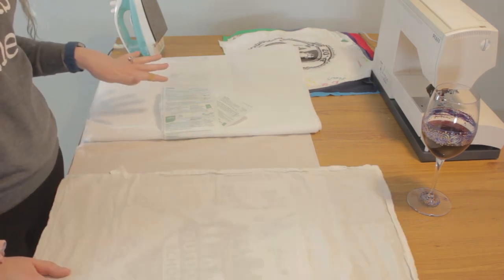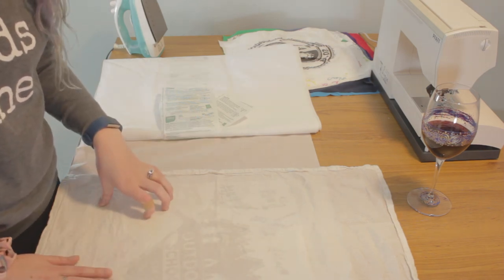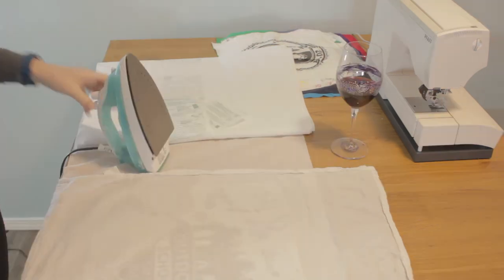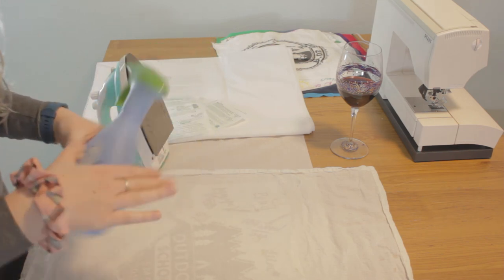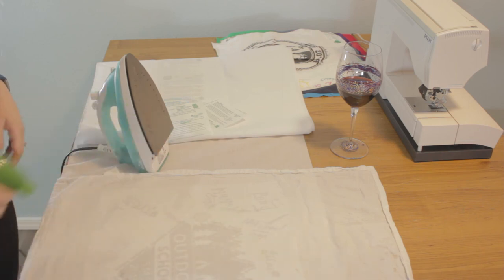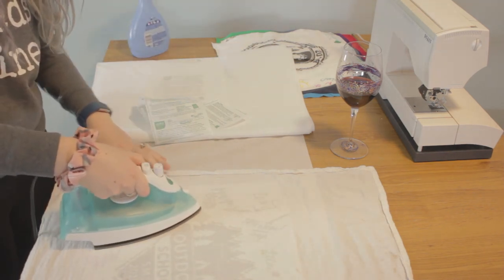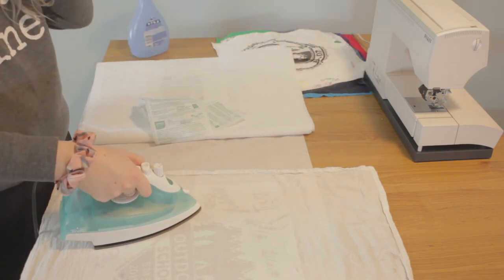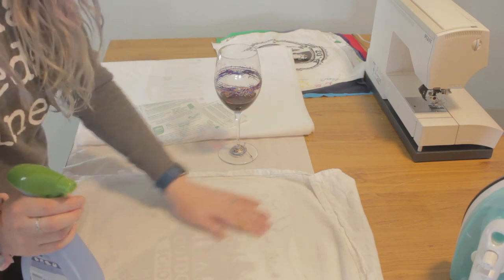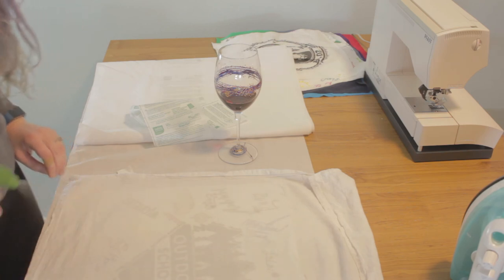Follow the instructions that come with your interfacing. I'm covering my t-shirt with a pressing cloth, which is just a flour sack kitchen towel. My interfacing says to use a damp press cloth, so I'm just going to use an empty bottle filled with water and lightly spritz it and then press. Make sure that you check your bond before you move on — mine is not quite set in this corner, so I'm going to spritz it again.